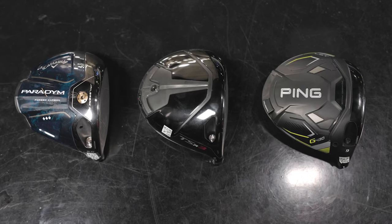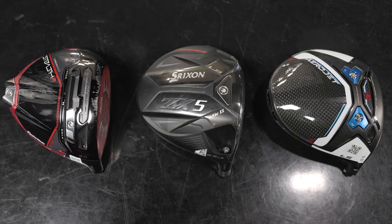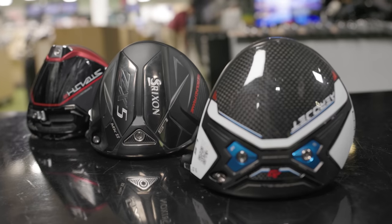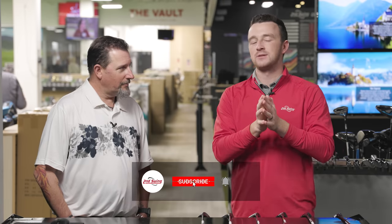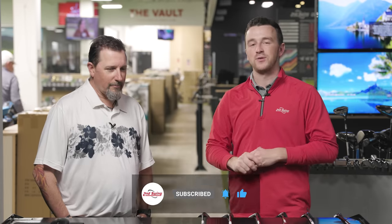We're here with another installment of the best of 2023 series — low spin drivers, seeking as much distance as we can get off the tee. We've got Kevin Kraft and six models from 2023 that we're going to test. Make sure you subscribe to the channel, like this video, and tell us in the comments which of these six drivers is your favorite.